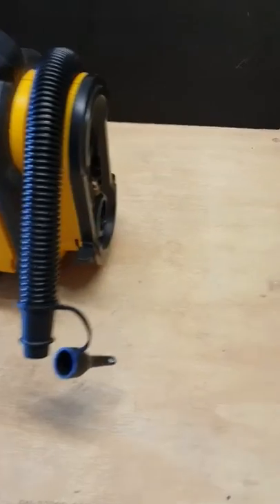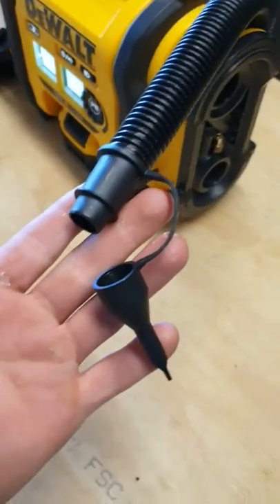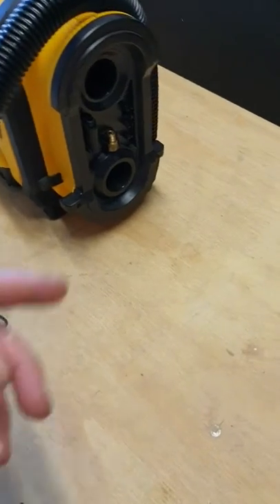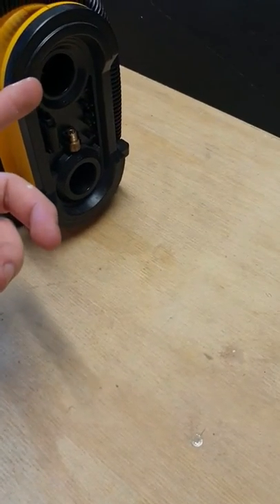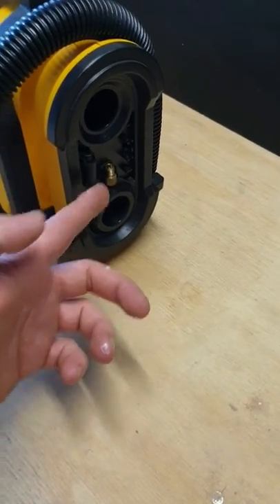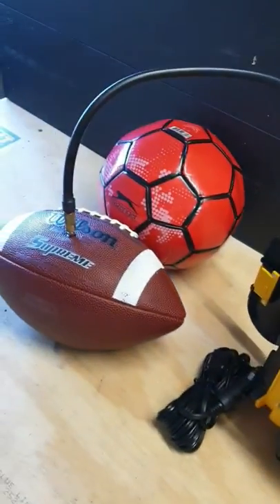There's a bunch of accessories on the side too. This hose, for example, is for your air mattresses and your pool toys — it goes in there for deflating your mattress and then inflating on the bottom. There are a couple of other little accessories too, like the needle for your football and soccer balls.